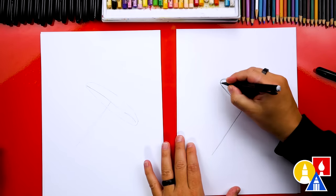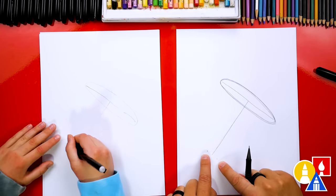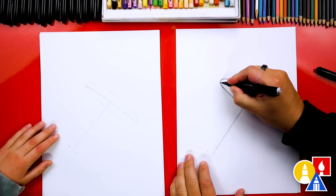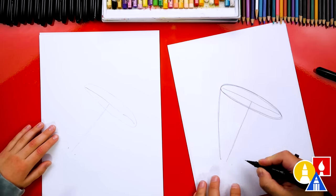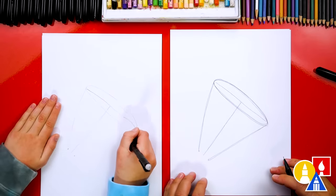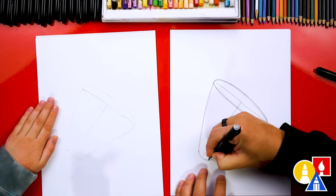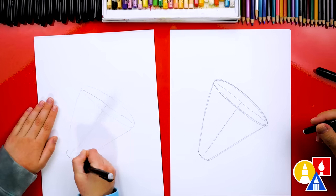Now let's draw the sides. We're going to draw two guide points down here, split on either side. Then we're going to draw a diagonal line that comes down to the first guide point, and another line to the other guide point. Then down at the bottom we'll connect with a curve.